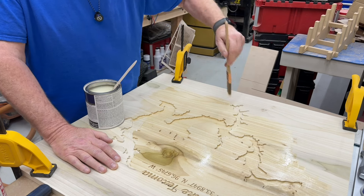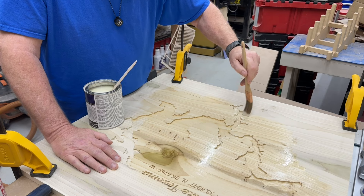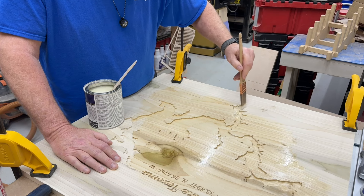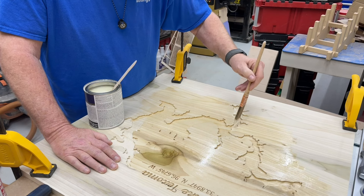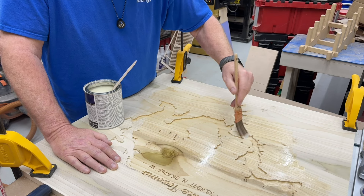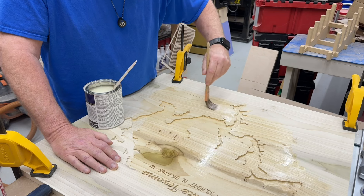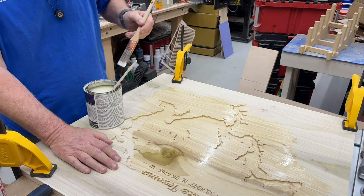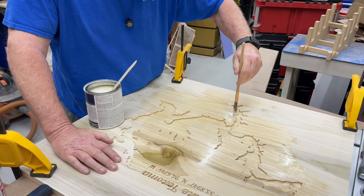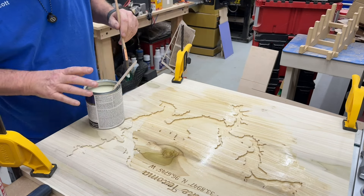The stuff's darn near 20 bucks a can on Amazon, so I've started using it very sparingly to be honest. When I do bowls I finish them out with Deft high gloss, but there are a lot of fumes coming off of this. I don't know what I'm going to do when I start turning bowls again for a finish — I have to come up with something because the lacquer's just gotten kind of stupidly expensive.